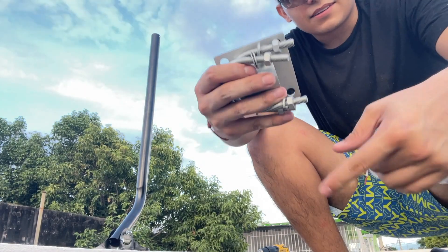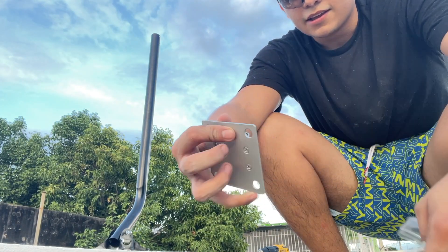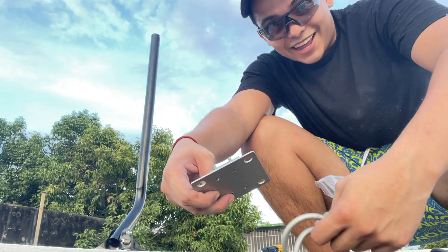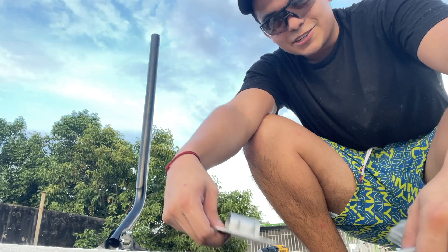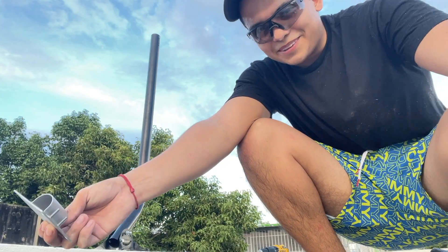This bracket I got from Bragg Wireless and it's very simple to install. I just like simplicity when doing this kind of work. I've never done this before — this is the second time actually, and I think I've improved a little bit.